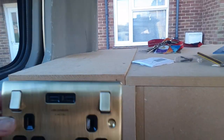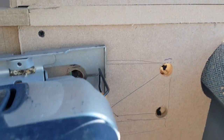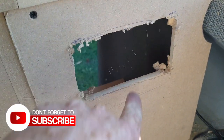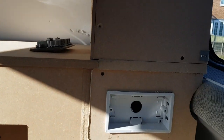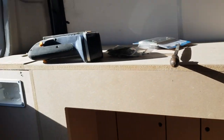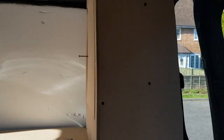Now we're going to do the plug sockets. I've got some doubles with USB on them as well — two doubles. We're going to put one here on this side, one on the other side, and there's going to be one up in the top cupboard — just a plastic one to power the LED lights around the roof. The back box is in; I've got two different types because they only had one of each, but they'll both do the job. I just need to run the wire from the inverter under the seat, through the boxing, up to that one, spur off to that one, and then into the cupboard up there.